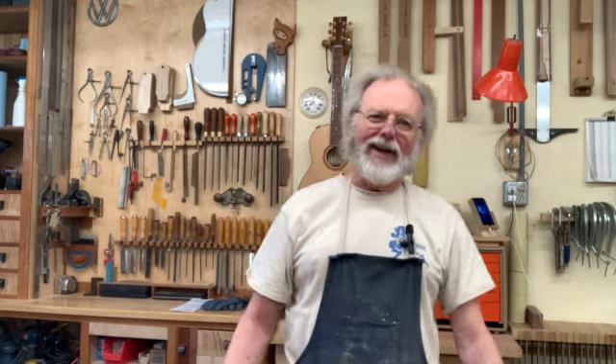Hi, the Pragmatic Luthier, making a short video today to tell you that I actually do make these things — I don't just stand around in front of the camera and talk about it. Today's video is just a short trip around to see what's going on in the shop, what's on the bench on this particular day. Enjoy!